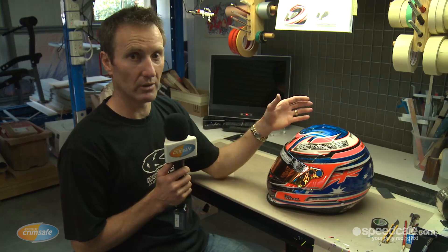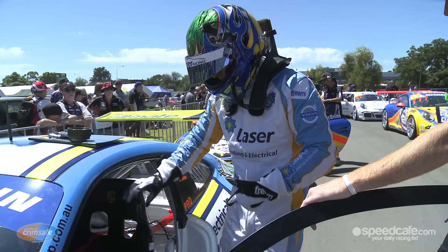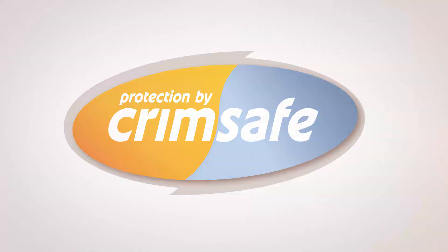Once that's complete, I reassemble the helmet, put the chin straps back in, the visor, the rubber trims, all those sorts of things, so we end up with a complete finished helmet here. And just to give you an idea, this particular helmet probably took around 50 or 60 hours — I lost count, it took so long. Once it's ready to go, I give the customer a call, they come and collect it, next time we see it is on a race track.